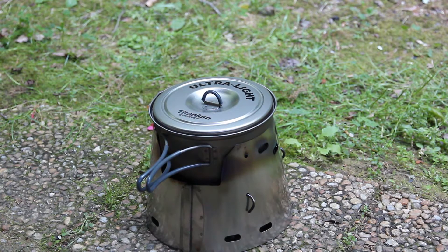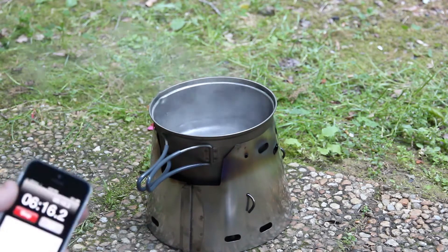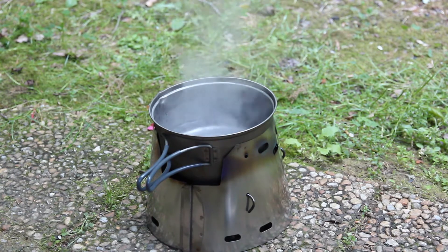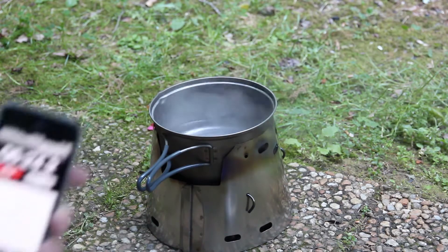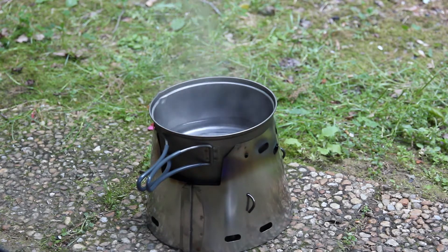I don't know if you can hear it, but it's about to boil — it's about to boil at six minutes. It's actually boiling at six minutes! So if anything, which is kind of impressive, the black soot actually increases the efficiency, which is great. Because I do plan on using wood as much as possible, and if wood's wet and I can't get a fire going, I'll use alcohol. It's safe enough to say that soot on the bottom does not hurt efficiency — if anything, it gains efficiency.